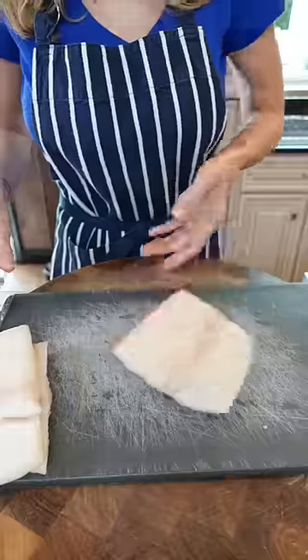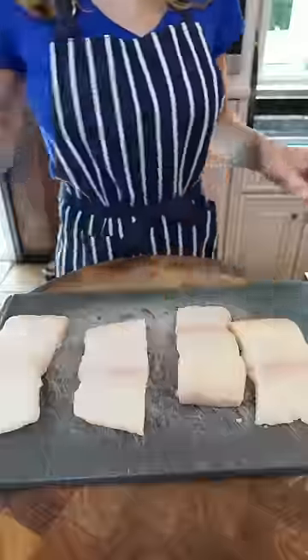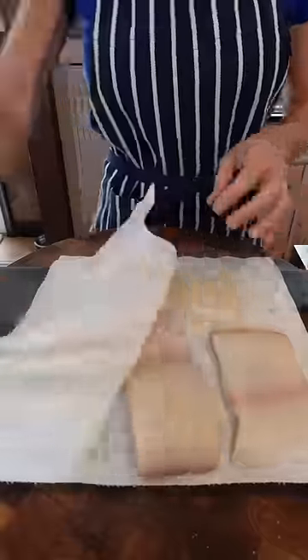A good piece of fish can go head-to-head with any steak. Just don't overcook it. Divide the halibut into six ounce pieces. Bring to room temp and dry it really well.